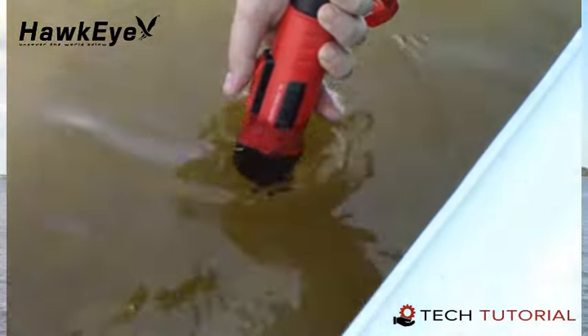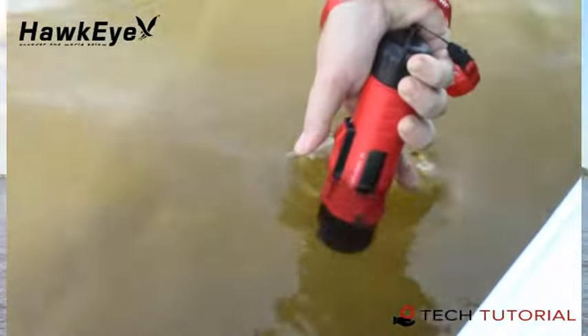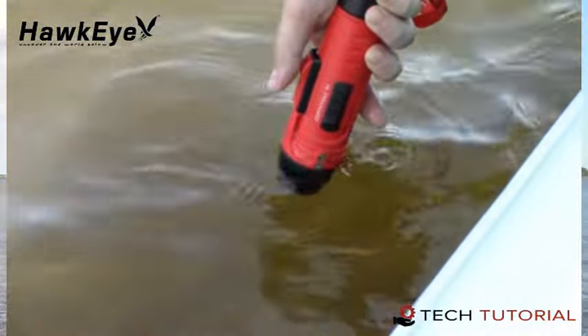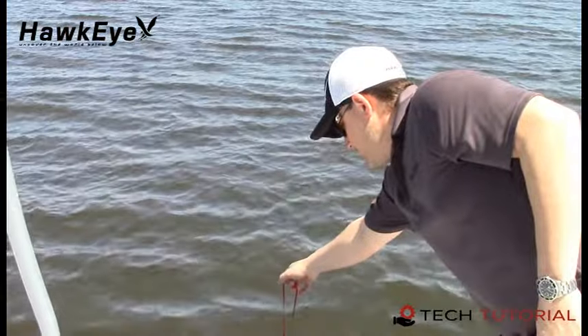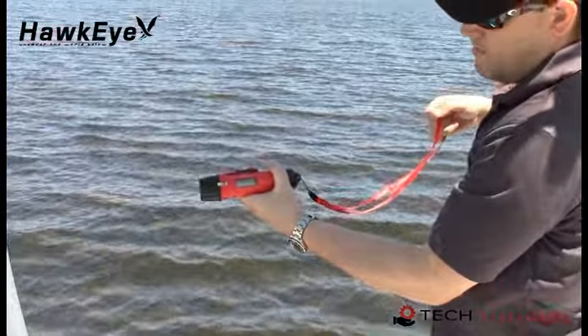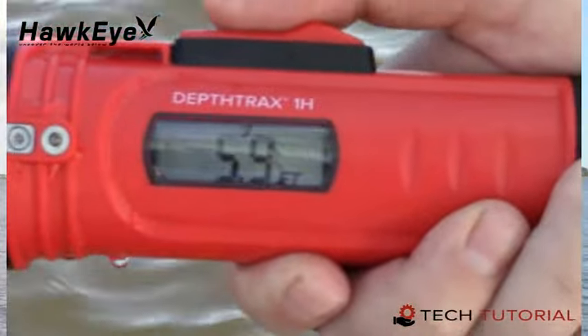To obtain depth readings, place the face of the sonar sensor into the water. Remember, sonar will not travel through air and cannot be used in pools, buckets, or containers. Make sure to hold the device perpendicular to the bottom. Next, slide and release the waterproof switch. The current depth will be displayed and will continue to update while the device is in the water. If the device is unable to obtain an accurate depth reading, it will display dash lines. Once removed from the water, the last recorded depth will flash for 20 seconds before the unit shuts down.